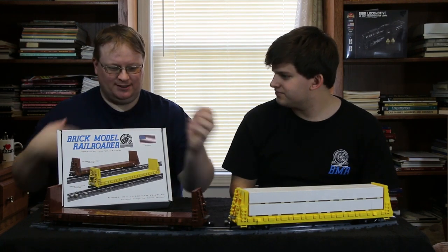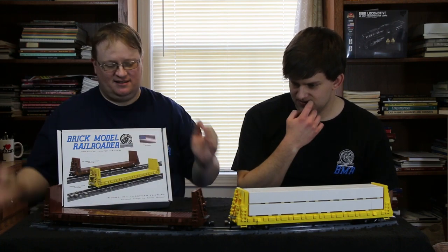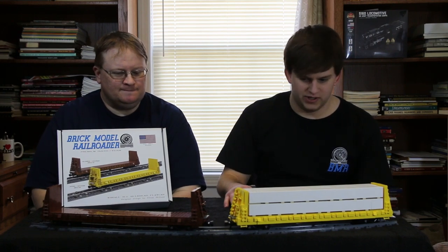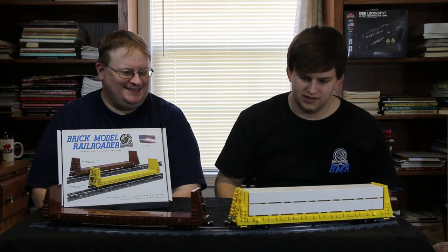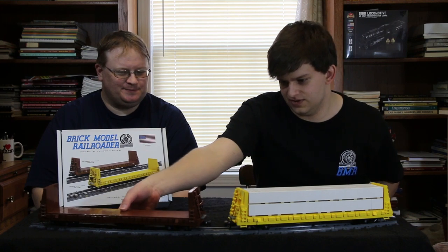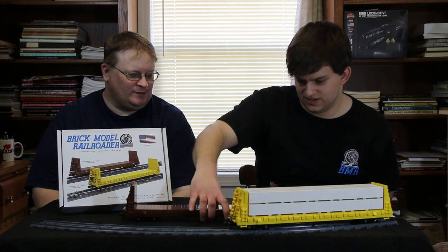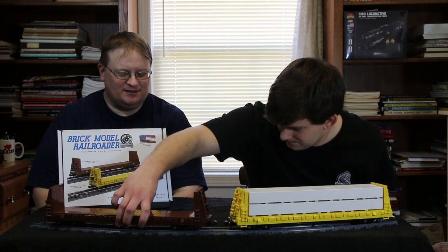Sometimes they would have stakes along the sides to help contain things as well. It's a pretty generic car, but it didn't come without its design challenges. There's not a lot to this car — it's a flat car with bulkheads — but that means there's not a lot of room to work with, so I had to get pretty creative with a lot of the techniques I used.